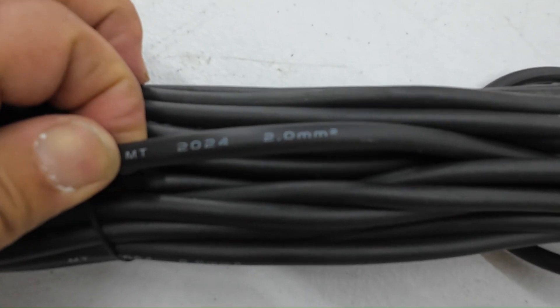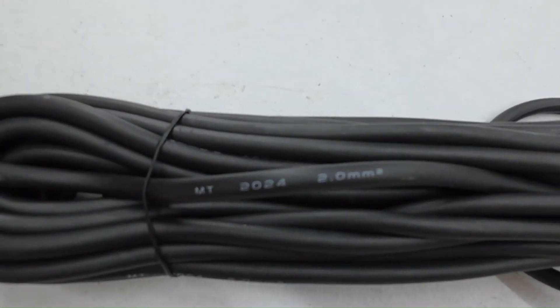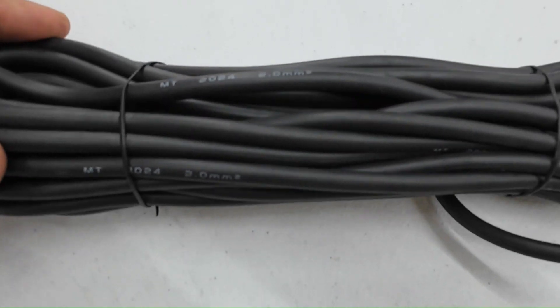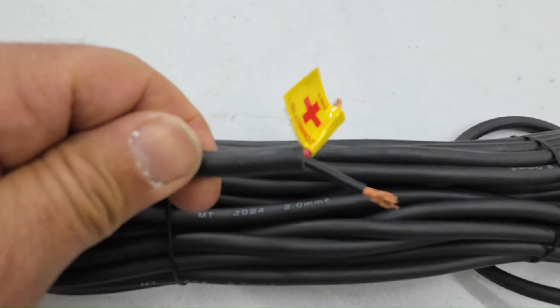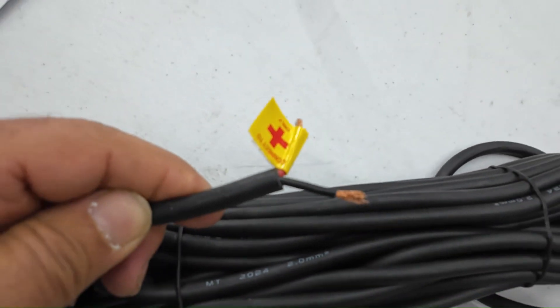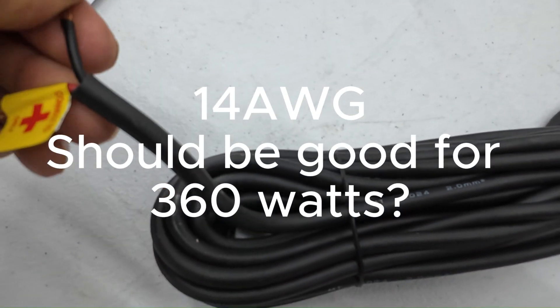That's a 2 millimeter square cable. We'll have to see what that translates to for AWG, but it seems sufficient.